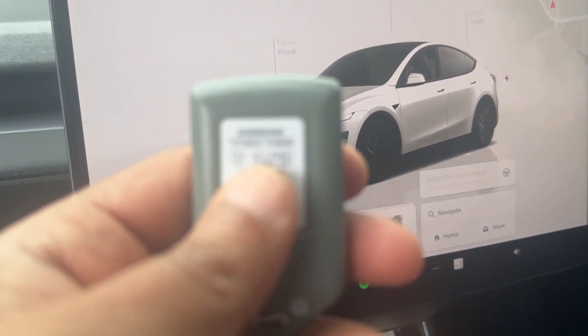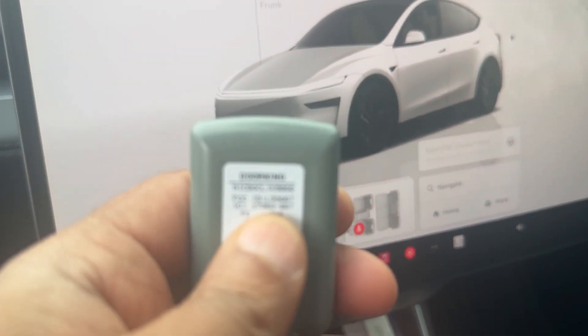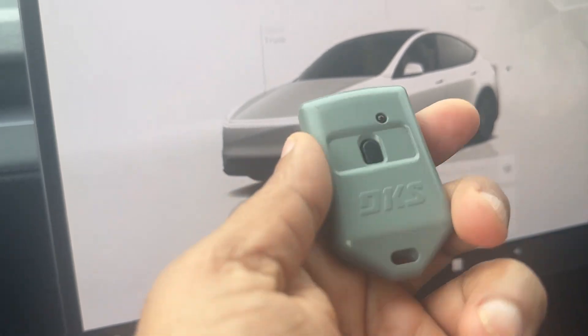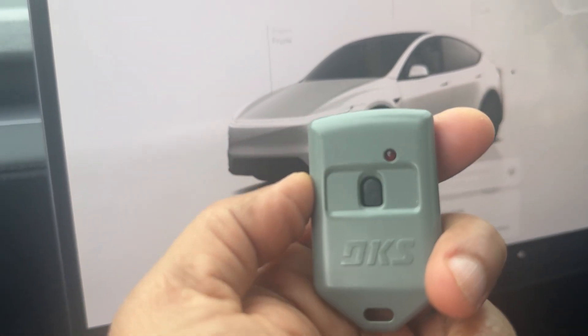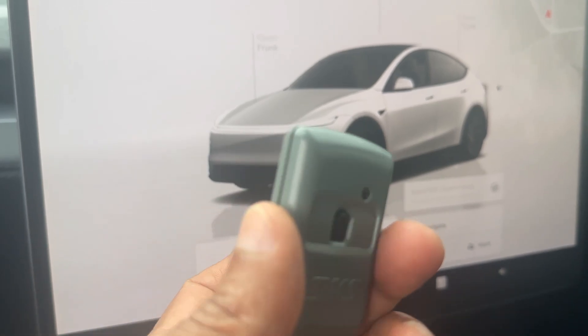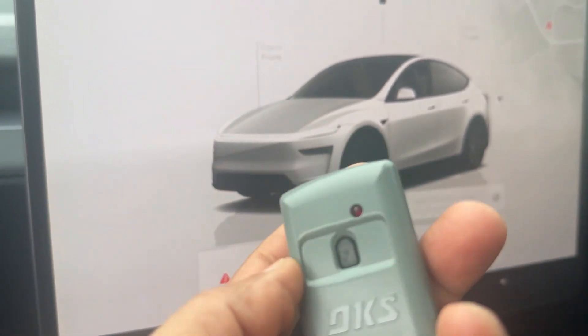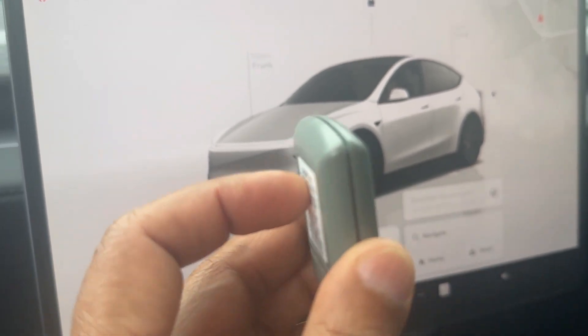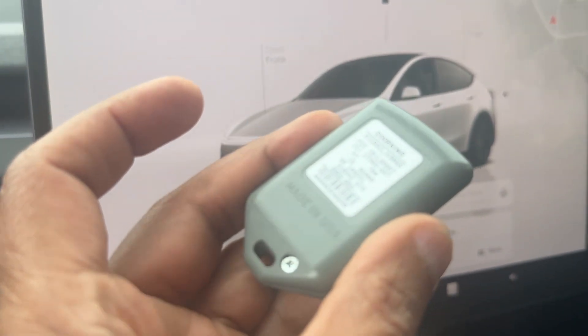My gate remote is actually a Door King — as you can see, it's a Door King. This is what my gate remote is for my community. What you need to do is make sure you change the battery, even though your gate clicker is working. Make sure you put in a brand new battery.